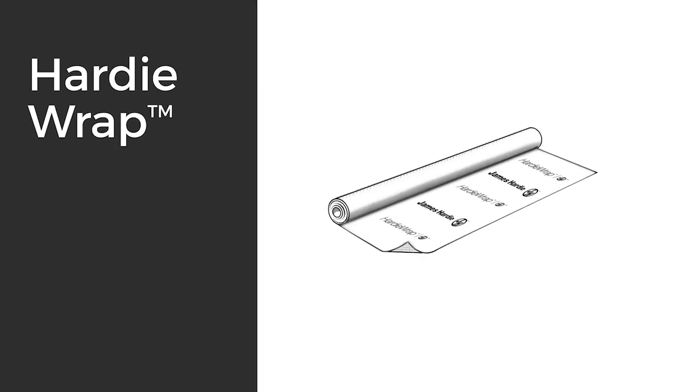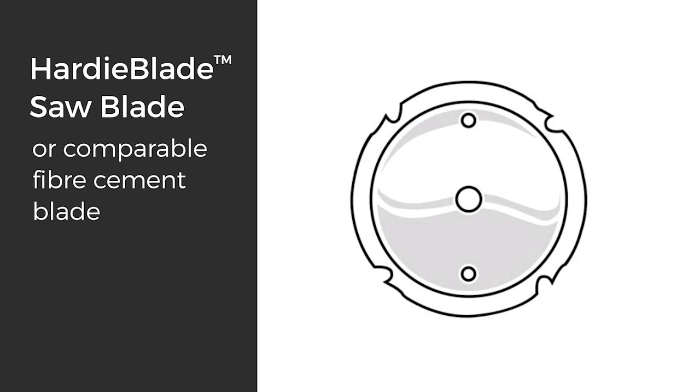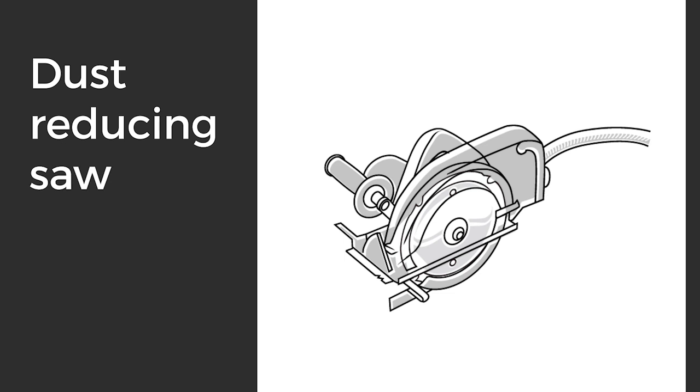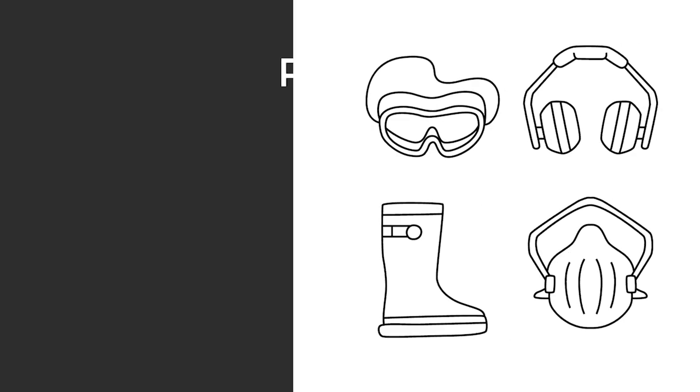And the Hardy Wrap weather barrier. Tools you'll need will be a spirit level, drill, Hardy blade saw blade or comparable fibre cement blade, dust reducing saw, vacuum extraction with filter appropriate for capturing fine respirable dust, story rod, and your PPE.